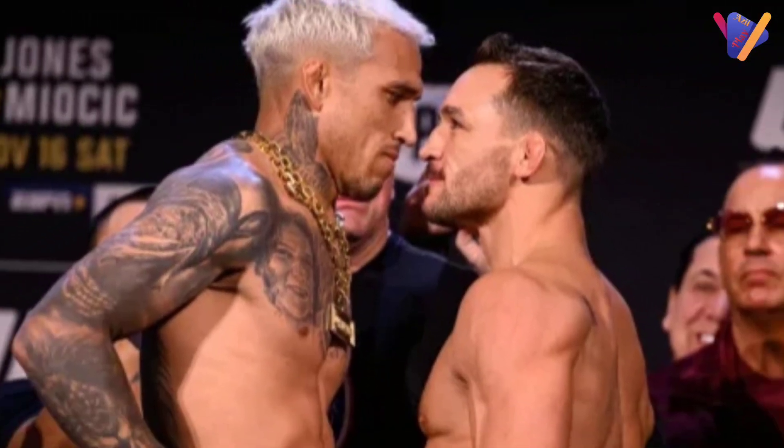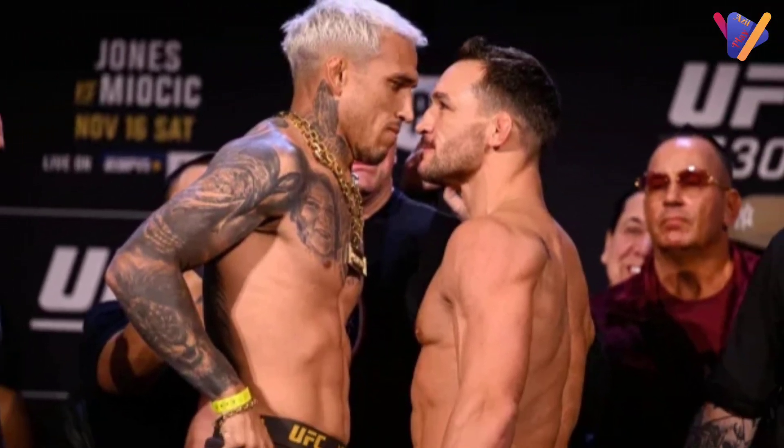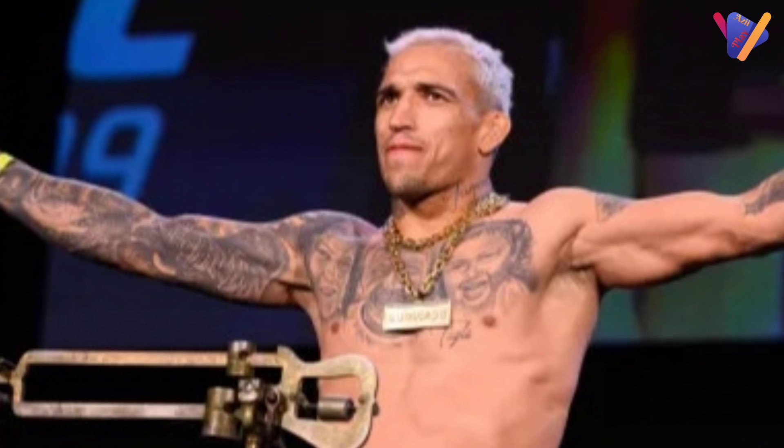Hi everyone, welcome back to my YouTube channel. Today I am making a review video on UFC 309 fight between Charles Oliveira vs. Michael Chandler. Let's start the video.